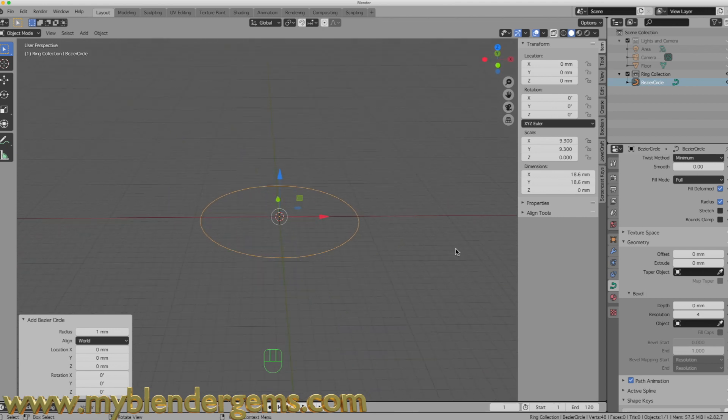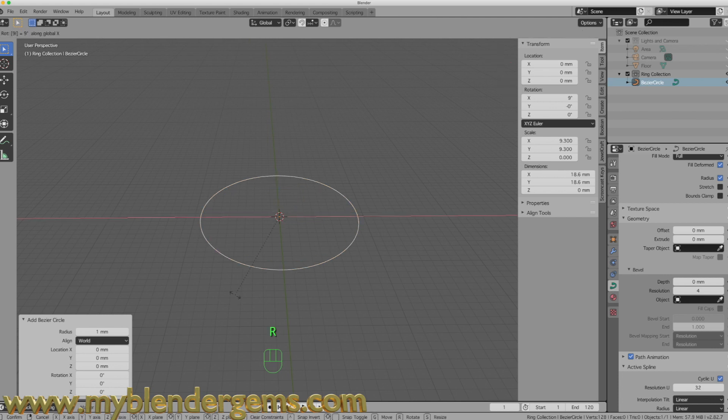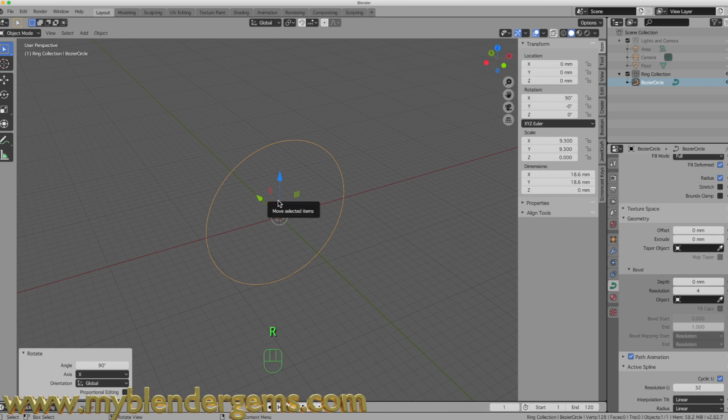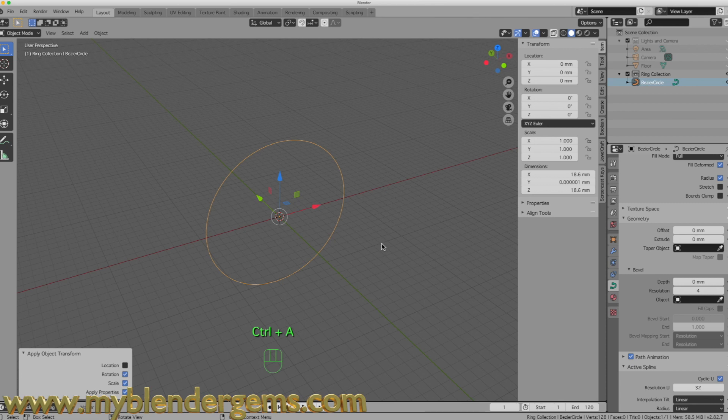We have our curve at 18.6 millimeters. I'm going to rotate this along the x-axis, but before I do that I'll come down to Active Spline and increase the resolution to 32 — this gives our circle a little more detail. Now I'll hit R, X, 90 to rotate it along the x-axis, then Ctrl+A to apply the rotation and scale.